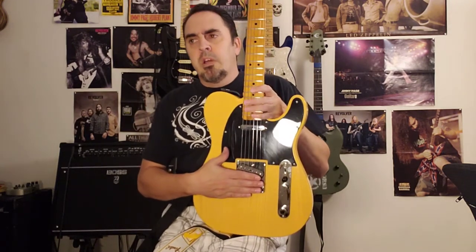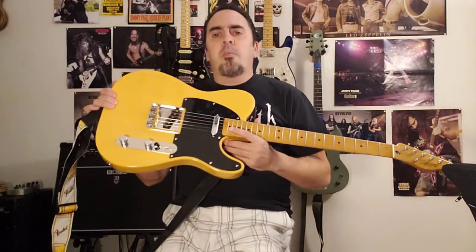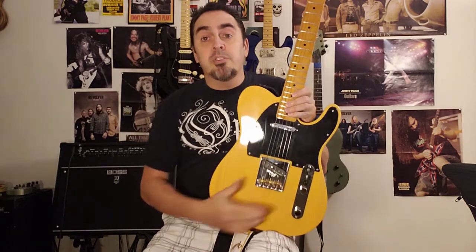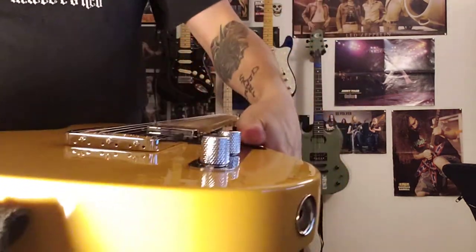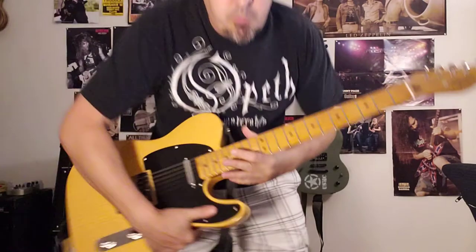This has been a nice aesthetic upgrade to the CV Tele — the old bridge was kind of dull and dirty as I mentioned, and this one's all bright, shiny, and pretty. Plus, as you can see right there, you can top-load this thing as well as load it through the body if you wanted to.